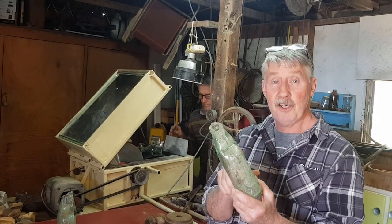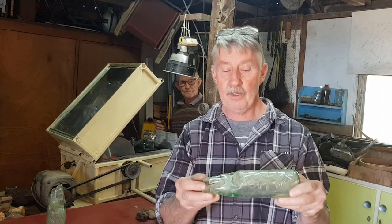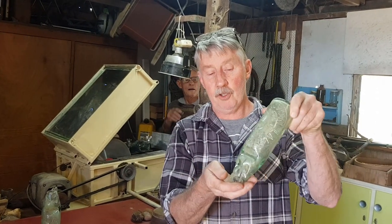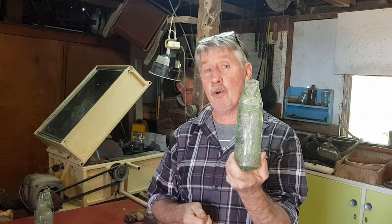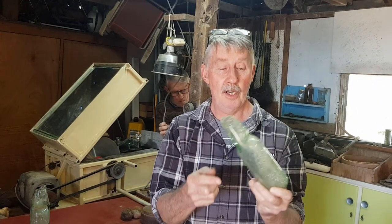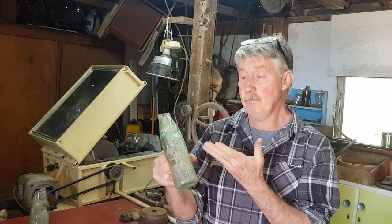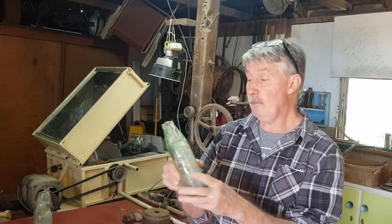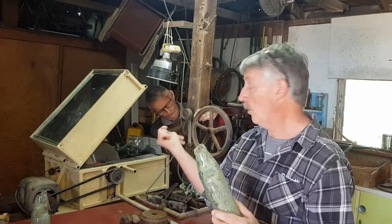Now, for those of you who don't know, these are called cod bottles or marble bottles — they've got a marble in them. This one's actually broken around the top so the marble will come out. Normally they won't. A lot of bottle collectors will know that you dig them with the tops broken because the kids of the time collected the marbles. So when we dig a bottle like this, it's obviously not really of any value to a bottle collector, but we're going to try and slice the top off — they're very thick glass — on this diamond tip saw.